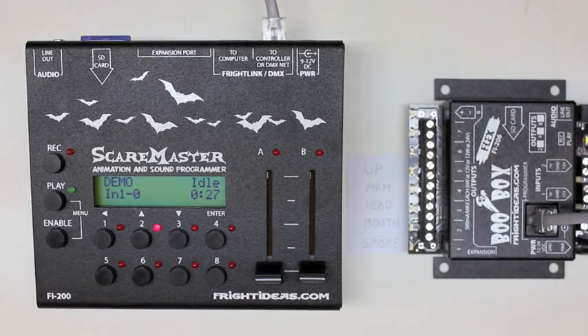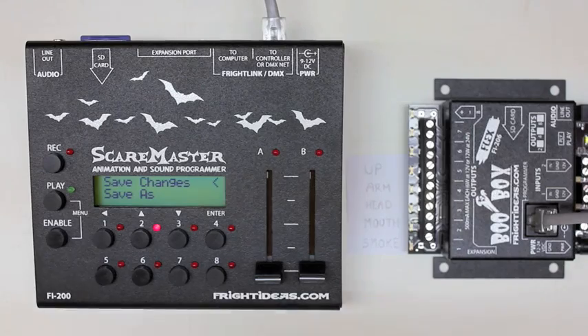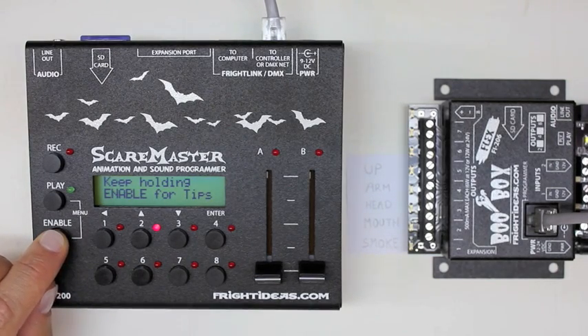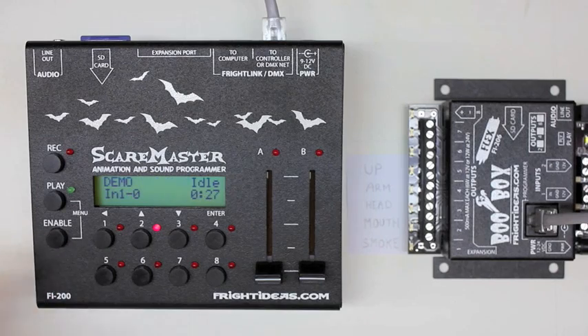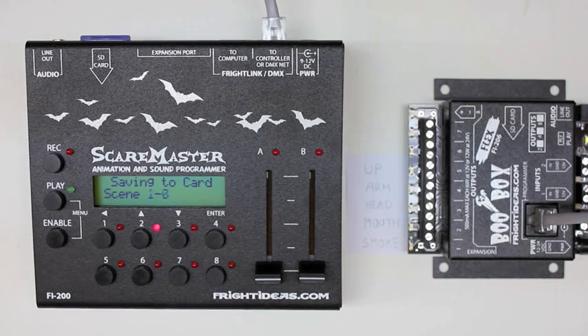Now we've built our entire show and all we need to do is save it. We can go into the menu, go to Save Changes, hit enter, and it saves to the card and to the controller. But we also have some shortcuts. If you hold Enable, you'll see it says 'keep holding enable for tips.' Hold Enable and tap Record to save. Hold Enable and tap Play for the menu. Hold Play to select a scene. Or hold Record for the DMX channels menu — we'll cover that in another tutorial. So to save quickly: hold Enable, tap Record. Real quick way to save without going into the menu.